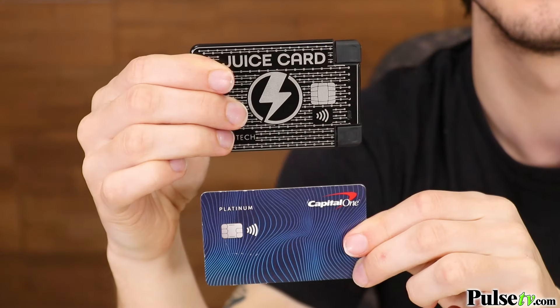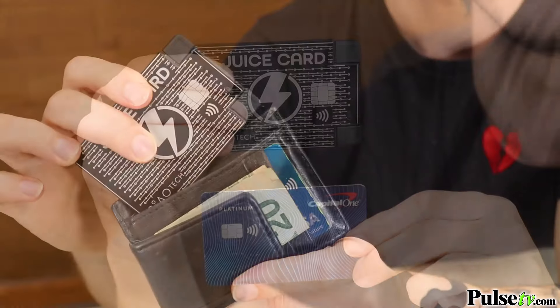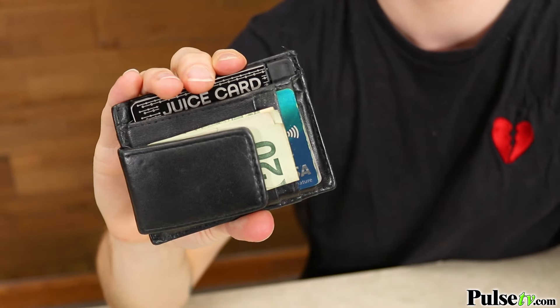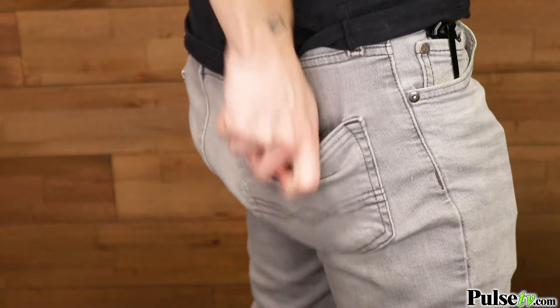Measuring in at about the same size as your average credit card, this can fit right in your wallet. Finally, you can carry around some extra juice with you without taking up extra pocket space.